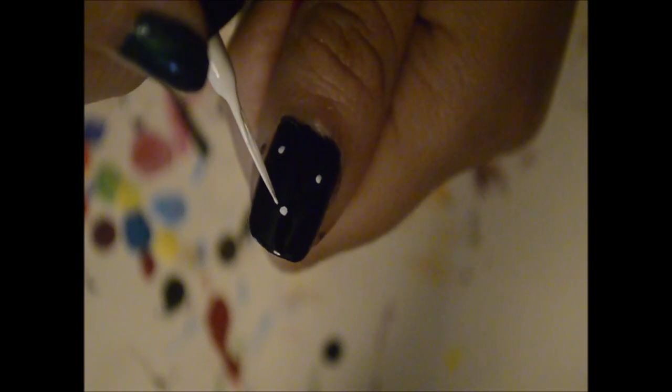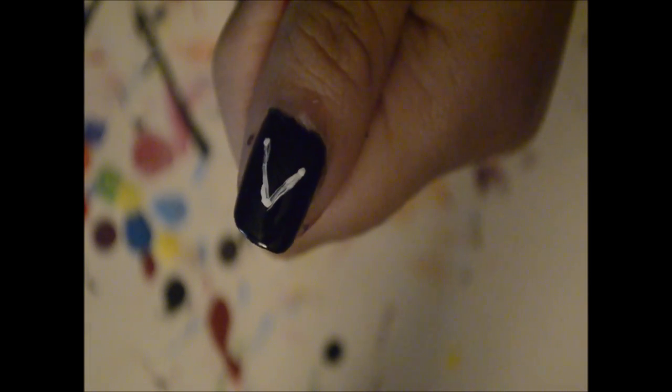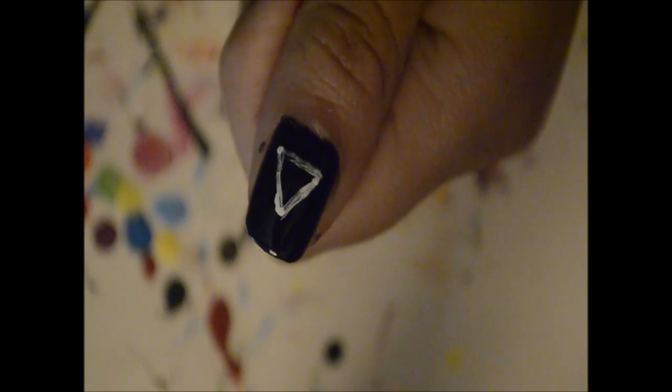To achieve this Deathly Hallows symbol, we're going to start off by putting a triangle with three dots on the thumbnail. Now we're just going to connect the dots to form our solid triangle, and don't worry if the lines don't come out perfect, you can go back over it later. Between takes you'll notice the first one looks a little transparent, so I go back and make sure it's more opaque.